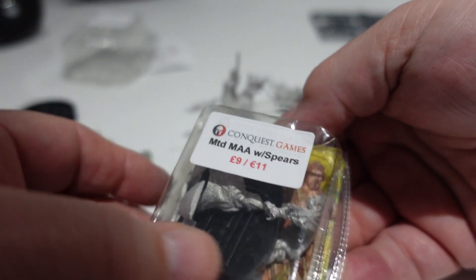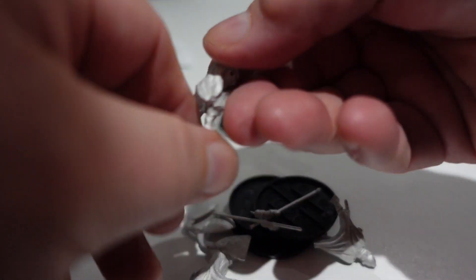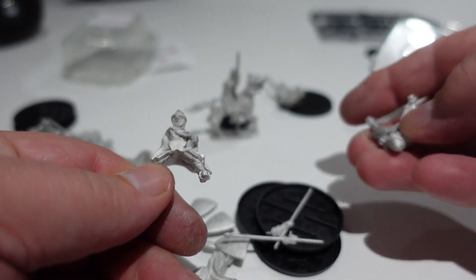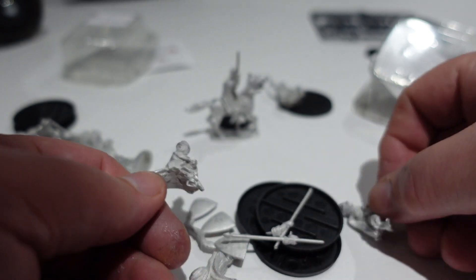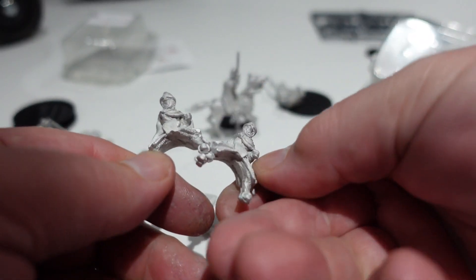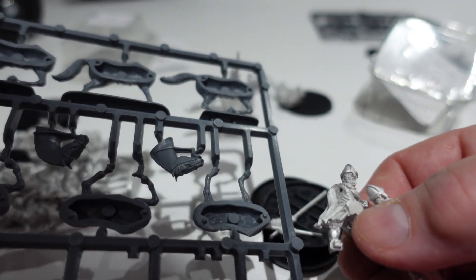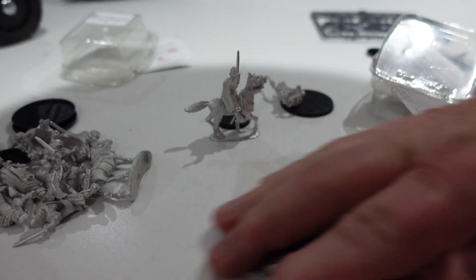And then this is a pack of mounted Normans - again, really nice sculpts. These have got lances or spears and shields, and again you use the plastic horses for those. I thought they were really, really cool.